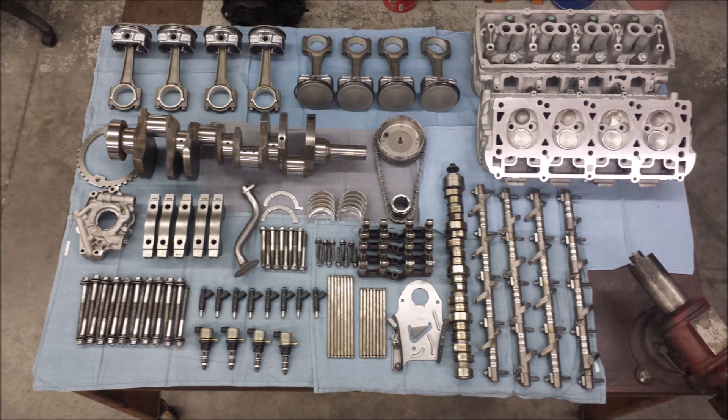Here is everything laid out ready to go back into the block. The cylinder head has been completely rebuilt, got brand new pistons, and the block has been bored over. You can see that this is not the death of that engine — it can be repaired.